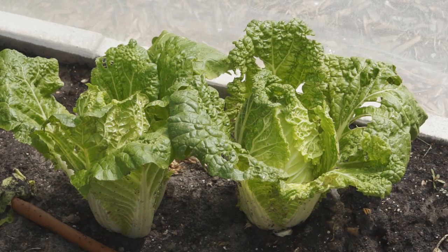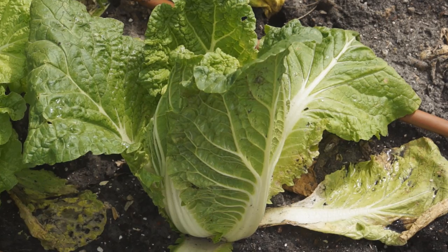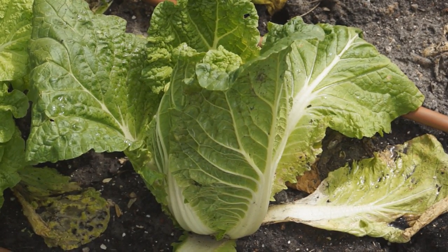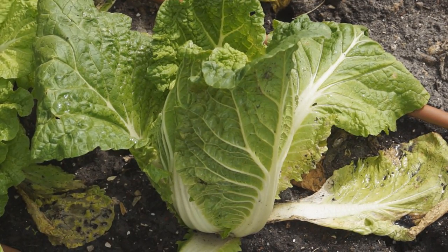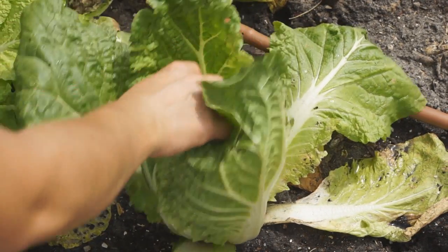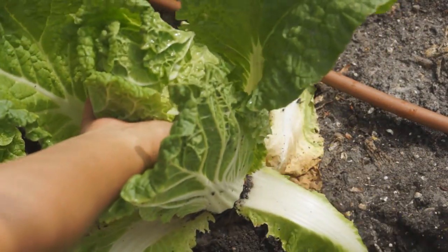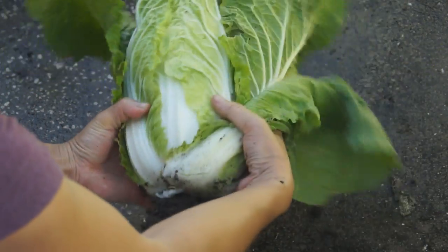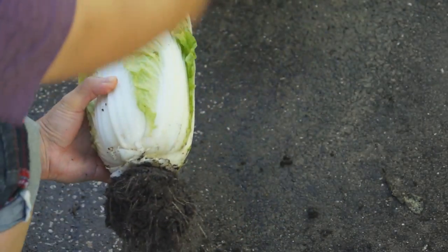The outer leaves grown in the rosette stage start to turn yellow and dry. If it is cold winter time, the whole plant will get into dormancy — stop growing and wait for spring time. Pull the whole plant out of the soil. If it is spring cropping, the cabbage needs to be harvested as soon as possible or the cabbage head will get rotten or grow a flower.